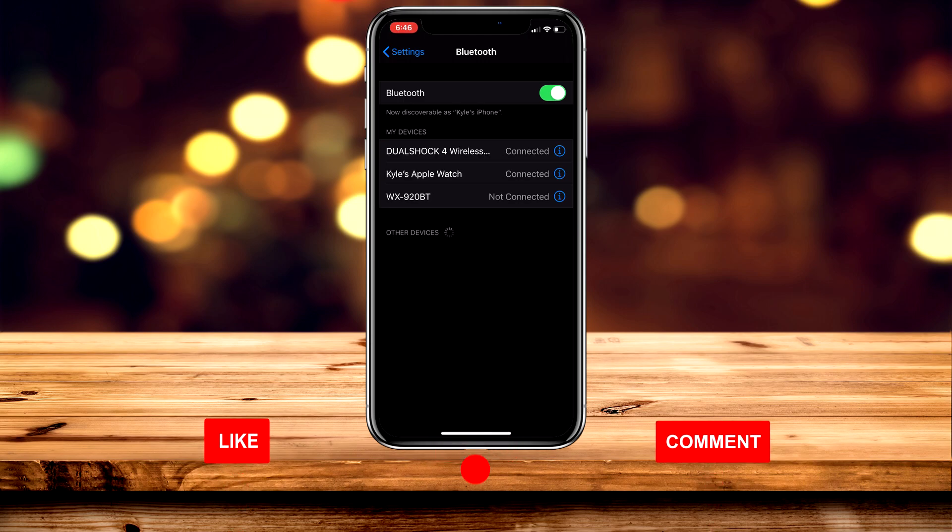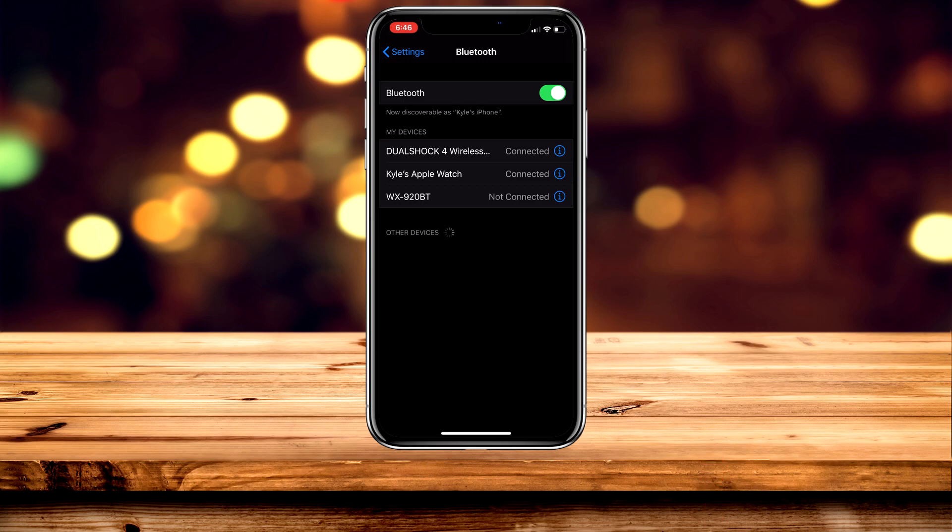In a couple of seconds it will connect. You can now use your PlayStation 4 remote with your iPhone or iPad, and more compatibility will come out in the future.